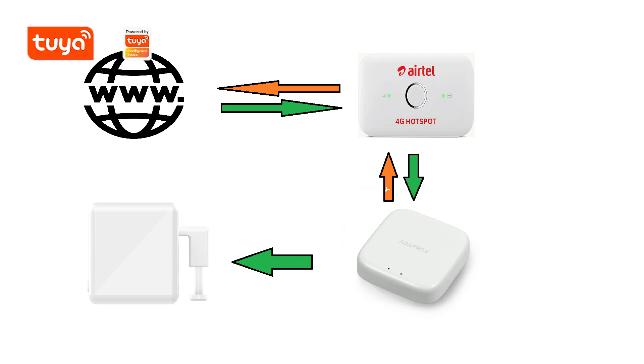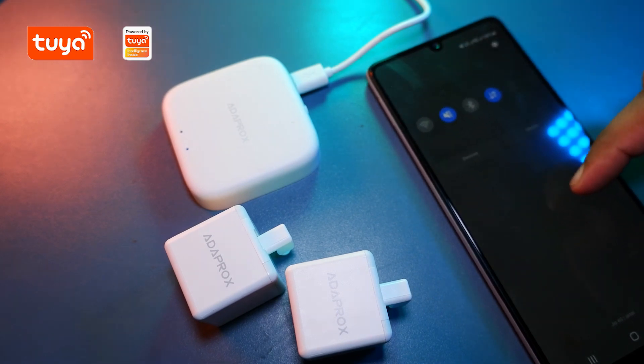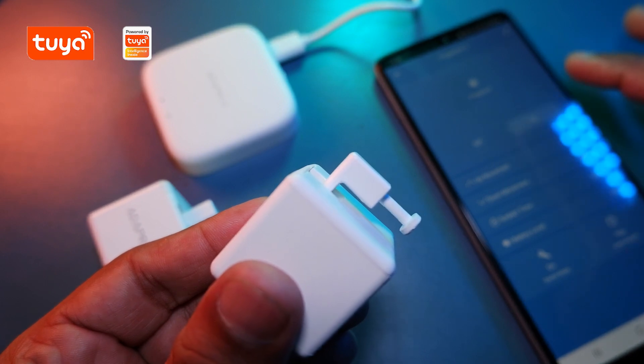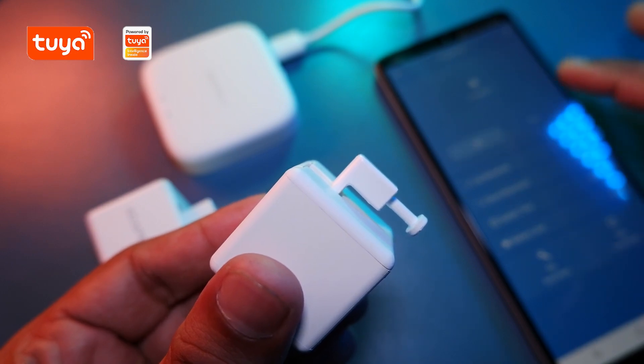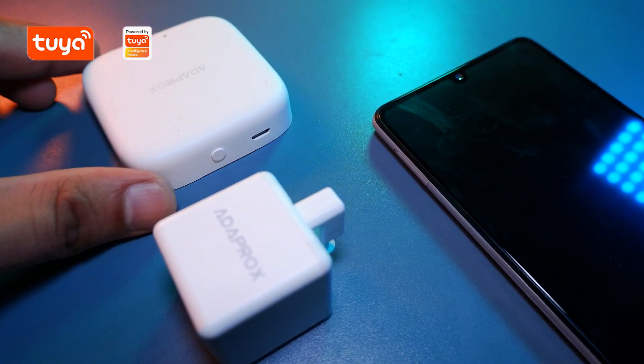So that it can get data from the cloud and the user can control the Fingerbot over the internet — it creates a bridge between the Fingerbot and the cloud using the internet. Now as you can see, I have disabled Wi-Fi and Bluetooth and I am on my mobile data. Let's try to control them now. As you can see they are still working perfectly, which means we can control it from anywhere in the world over the internet. This Fingerbot also works over BLE. To prove that, I have disconnected my BLE bridge and disconnected my data and Wi-Fi — I have enabled only Bluetooth.